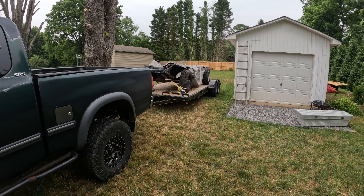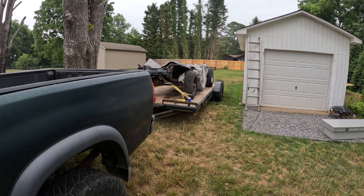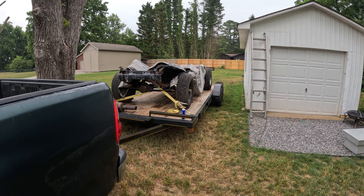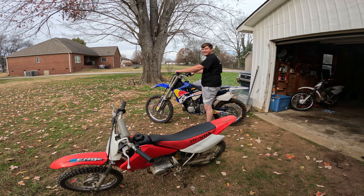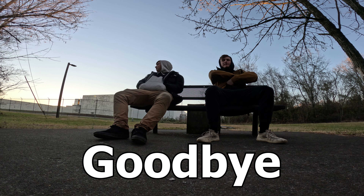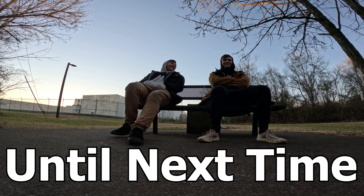That's going to about wrap it up with the Tundra video. I know it was a little short, but I just wanted to make a quick video since people were asking about it. I got the frame up on the trailer and power washed the whole thing the other night, so be looking for the next video of me painting the frame. Thanks for watching.